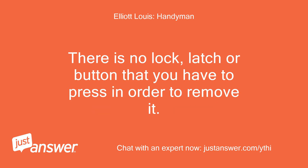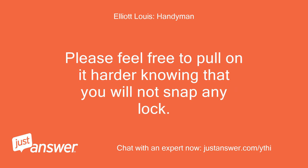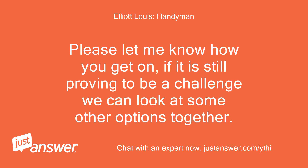At times this results in the blade seeming stuck and requires a bit of a pull to remove it. There is no lock, latch or button that you have to press in order to remove it. Please feel free to pull on it harder, knowing that you will not snap any lock. Please let me know how you get on — if it is still proving to be a challenge we can look at some other options together.